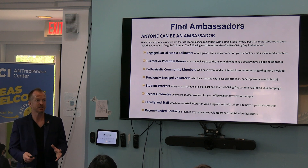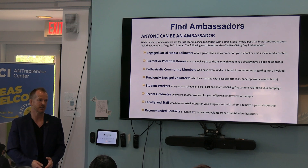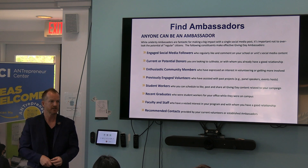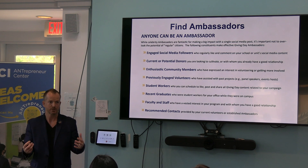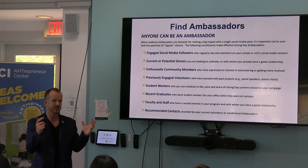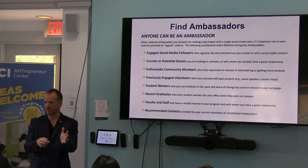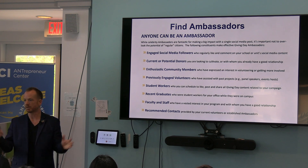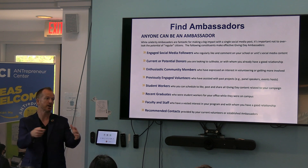Knowing how to find ambassadors sometimes starts with just asking. The problem is that students don't necessarily know about giving day, but all of that starts with starting the conversation. What's so important for students about giving day is not that we're out there trying to panhandle. It's that this university thrives off of this big ship called stewardship. We get a very small amount from the state. When you become alumni and you become successful and want to give back, we want you to give back here to help the next person in your shoes.